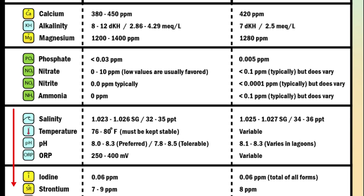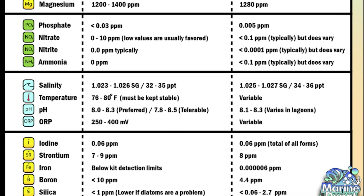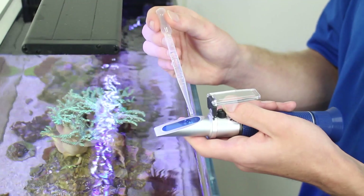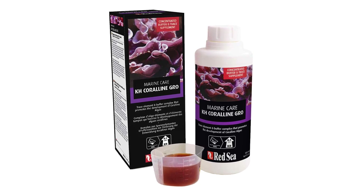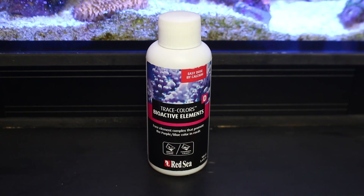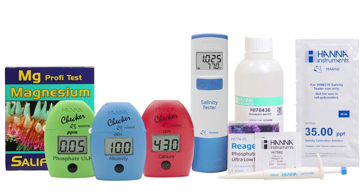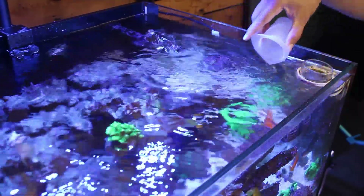Here are the levels that all reefers should aim for — healthy corals that are also necessary to encourage and maintain coralline algae growth. Check your salinity too, as it will be difficult to manage chemistry if your water isn't at the correct levels. You can also add supplements specifically targeted to boost coralline algae growth, although we recommend combining them with the relevant dKH, calcium, and magnesium test kits so that you have a better idea of how much to add and when, as they contain buffers too.